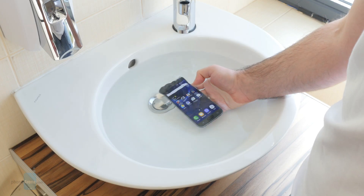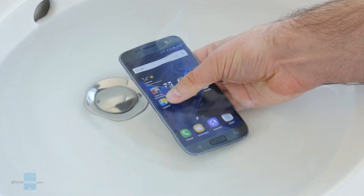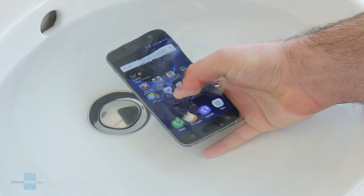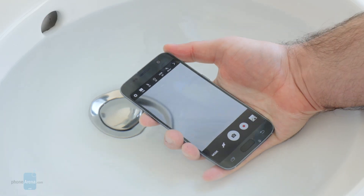Our last test was to submerge the Galaxy S7 underwater, which is something you really shouldn't do. The touch screen in this case was completely unresponsive, even though the phone itself still worked. With the camera open, we could take photos using the volume buttons, but the touch screen was not usable.